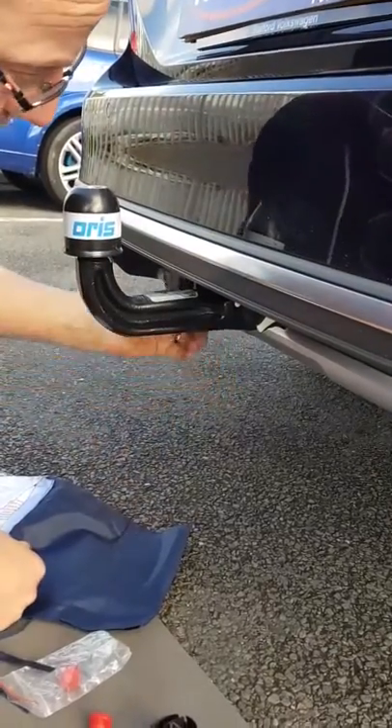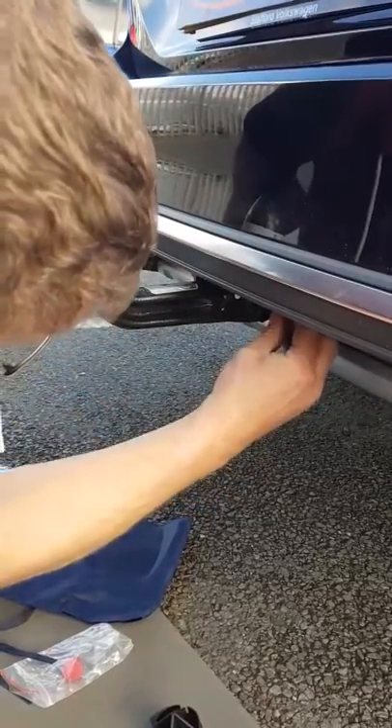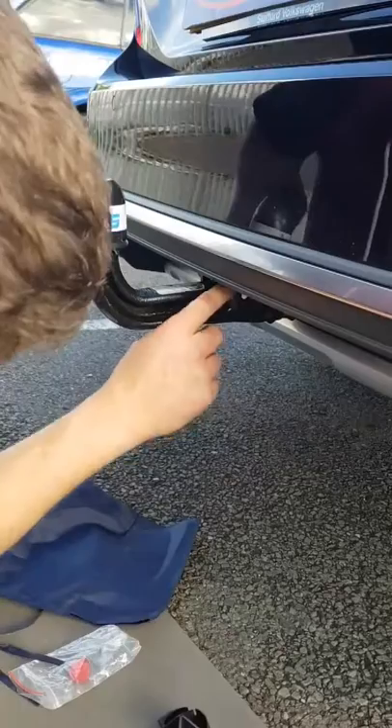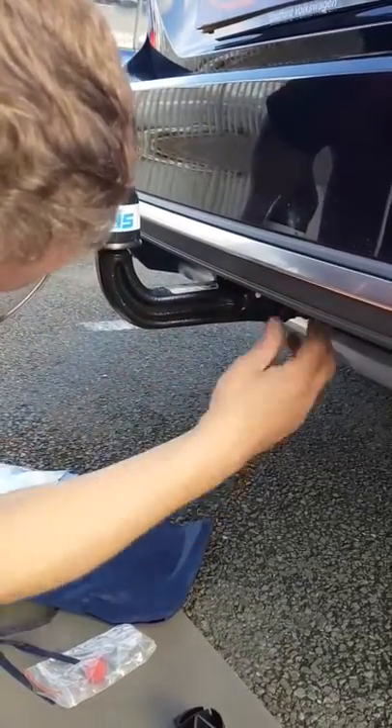To remove the neck, simply lift the dust cap, put the key in, turn the key. There's a little arrow on here which says you pull — pull it out and then twist it towards the front of the car.